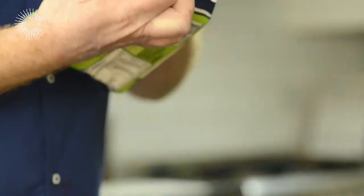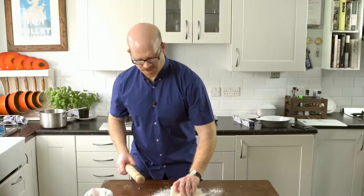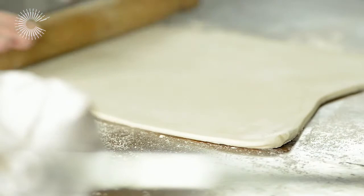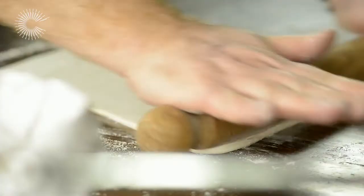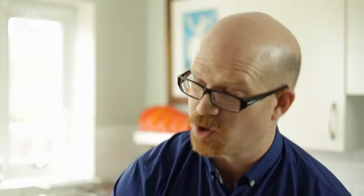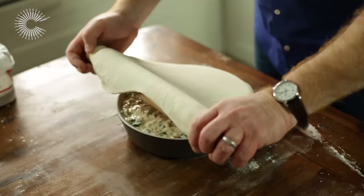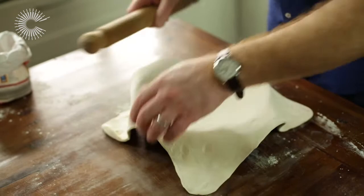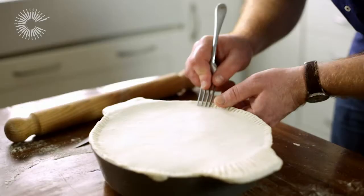I am ready to roll out my puff pastry now. I am going to lightly flour the table and work the pastry so it is nice and ready for that glorious lid we are going to make for the pie. We are aiming to roll it out to the thickness of about a one pound coin, and to make sure the area is enough to cover the top of the pie dish. I am going to scoop the filling in and then gently lift the pastry over. I have got excess here, so I need to get a sharp knife, trim that off, and crimp it down using a fork.